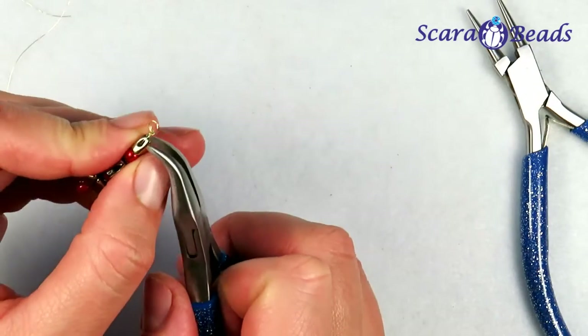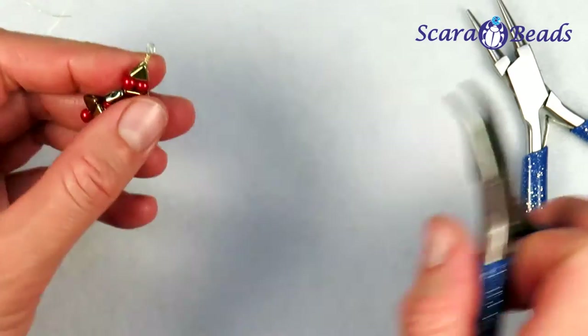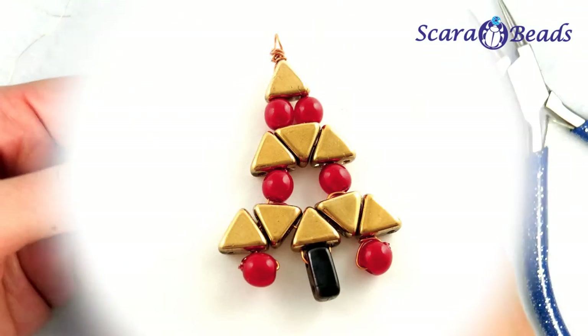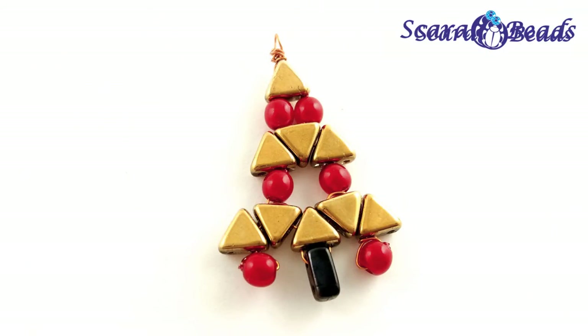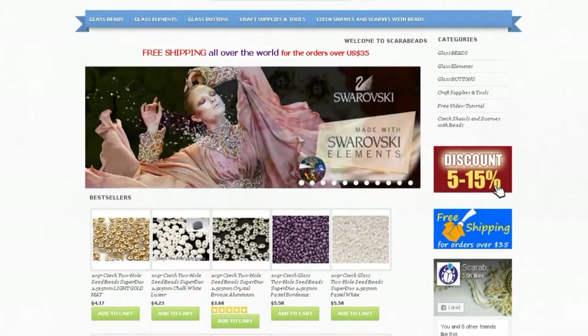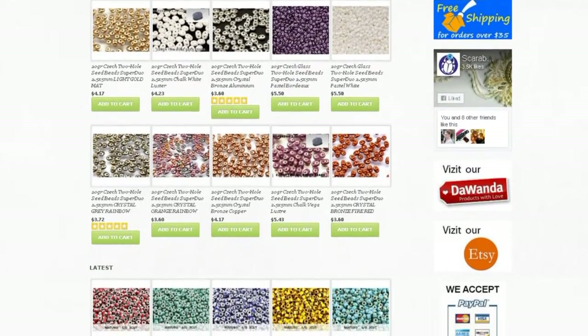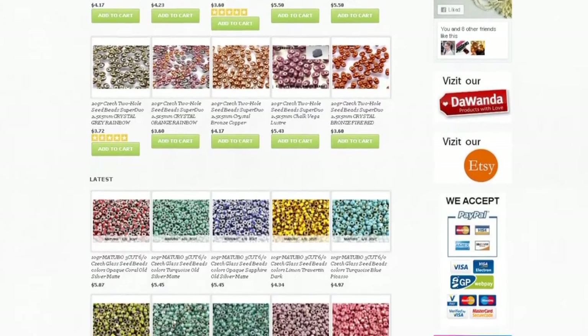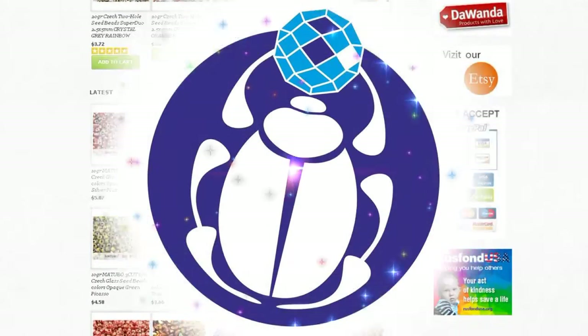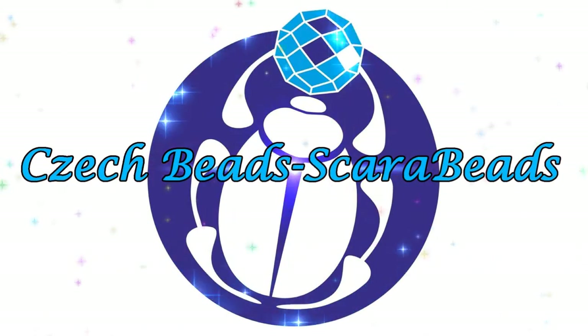Push the wire with pliers in order to avoid sharp ends. Our souvenir small Christmas tree is ready. Choose your own color combinations on our website skarabeads.com. Send us photos of your work and your project. We wish you a Merry Christmas and Happy New Year. Goodbye till we meet again on our channel Skara Beads!